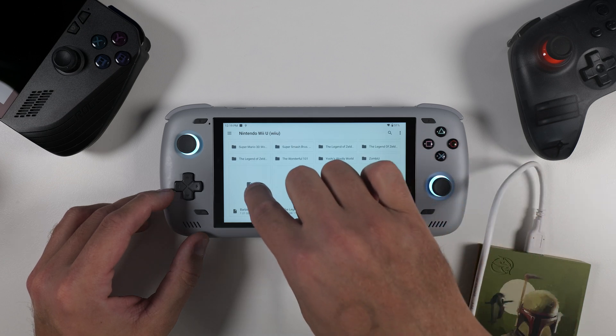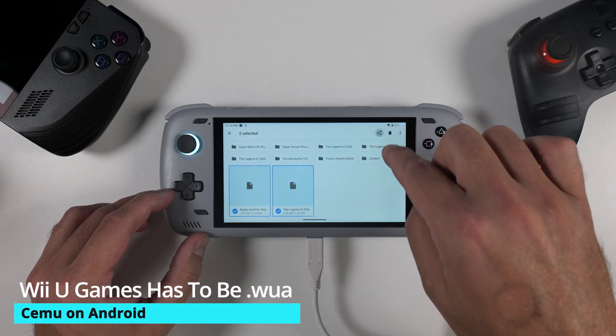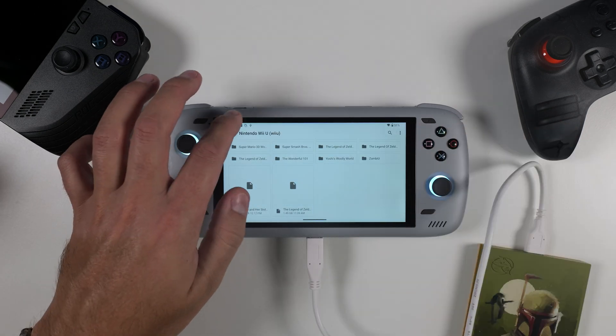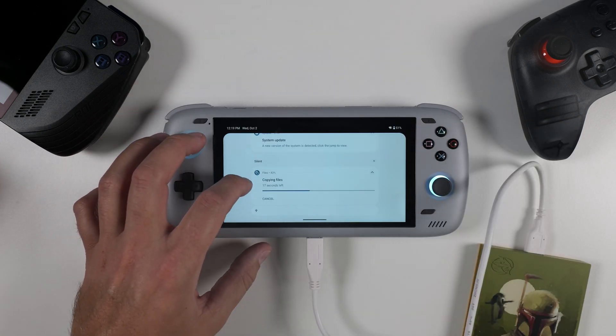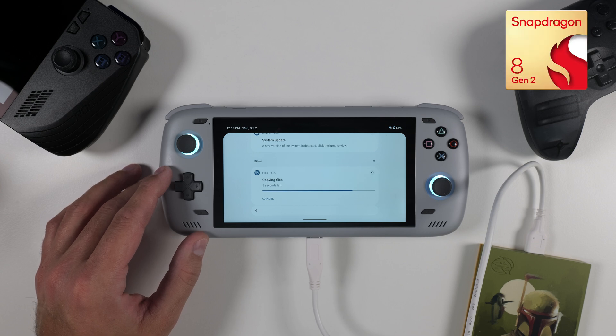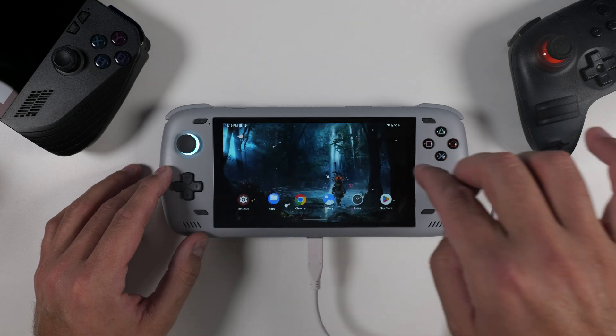Keep in mind that Wii U games can come in a few different formats, but they need to be in .wua format to work properly with the Cemu emulator on Android. While my games are copying over, let's quickly go over the minimum requirements: your device needs at least 4GB of RAM and a Snapdragon CPU, preferably a newer one like the Snapdragon 8 Gen 2, which I'm using in this Odin 2 device. It may still work with an older device, but you'll need to test that out yourself.